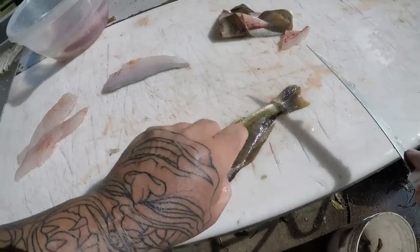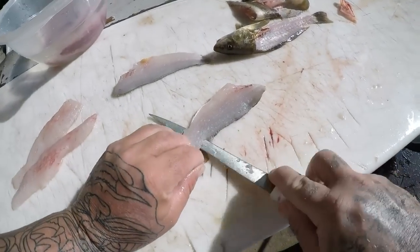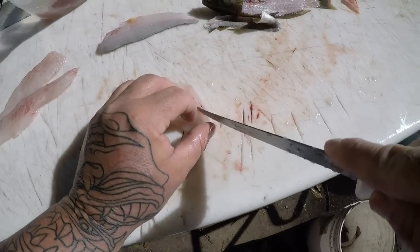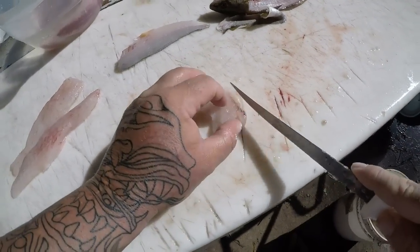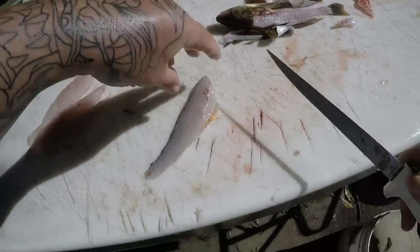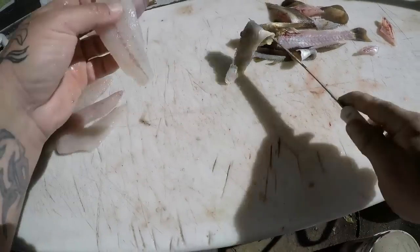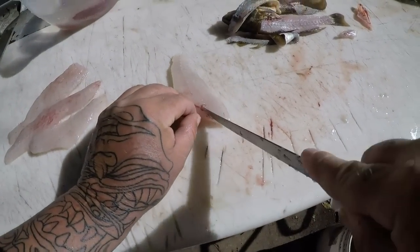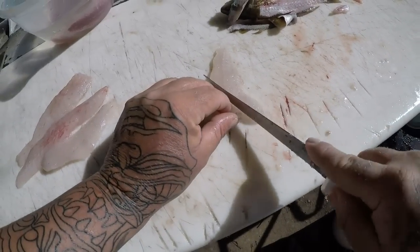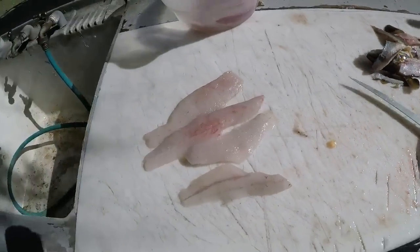Even though we're doing a trash versus treasure, I actually do not consider sail cats a trash fish. They are actually pretty good — I'm not going to say they are as good as a freshwater channel cat or blue cat, but they're pretty doggone close. Now I've eaten the old hardhead mud cats and I do not like them at all — not very good in my opinion. That's why you saw me throwing them back. There's our whiting fillets for our trash versus treasure.